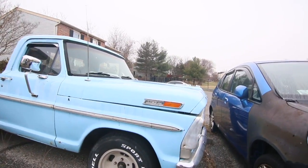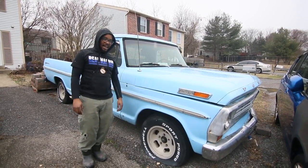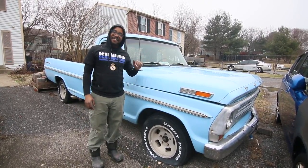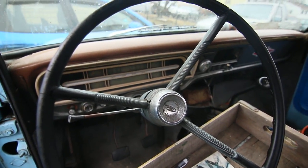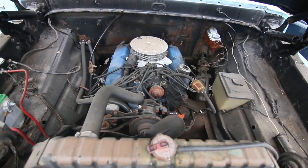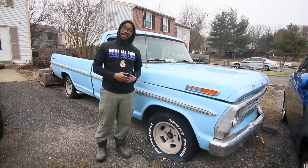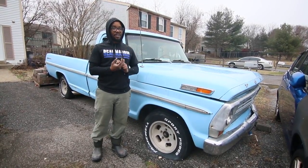Hi, this is Sean Blake. I'm here on Vehicle Hunter, showing you all a project car that I'm working on. This is a 1971 or '72 Ford F100. It's a little bit of a hodgepodge of parts. We have a 302 engine inside of it. Almost everything else is pretty factory except I put a four-speed transmission in it so far, and I've changed the mufflers.